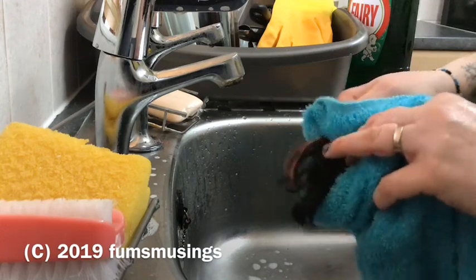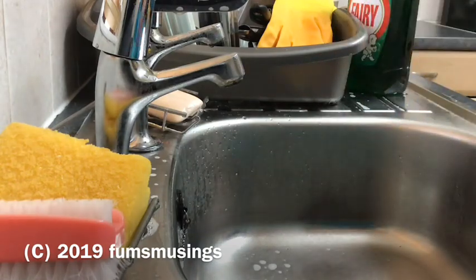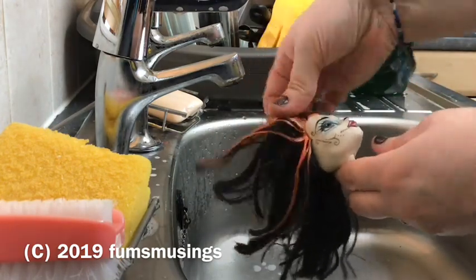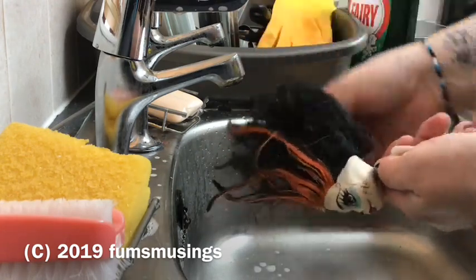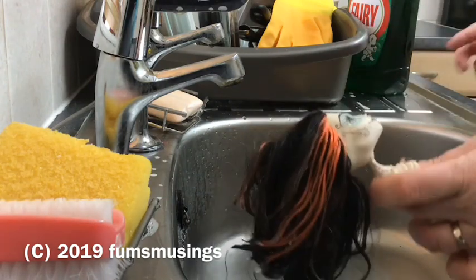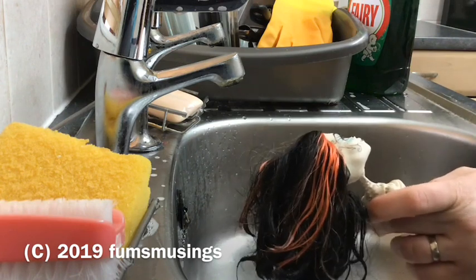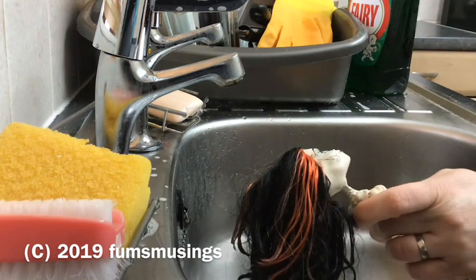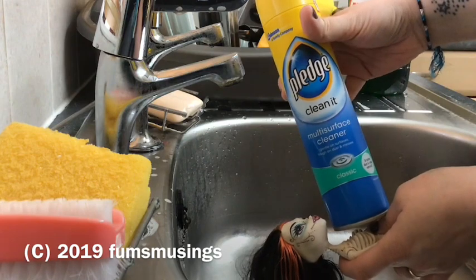Over time I'll probably have to treat her hair again because more glue will seep out. As Thousands Blended Dolls says, if you've got a teaspoon of glue in the head and it's seeping, that teaspoon of glue is going to seep out — you just have to put up with it until it's done. That means if I want to keep the hair I'll have to treat her again as more glue seeps out, though sometimes you only have to do it two or three times over a few months before it stops.